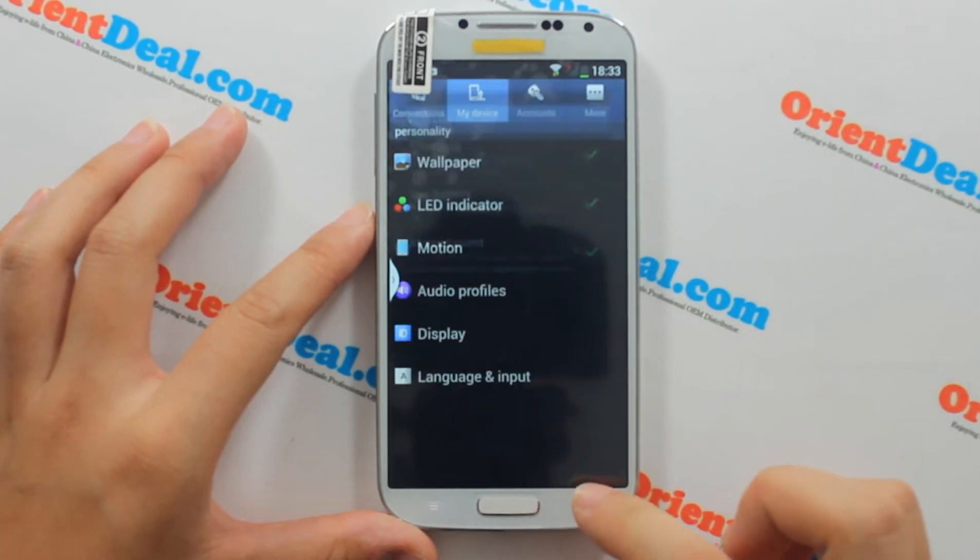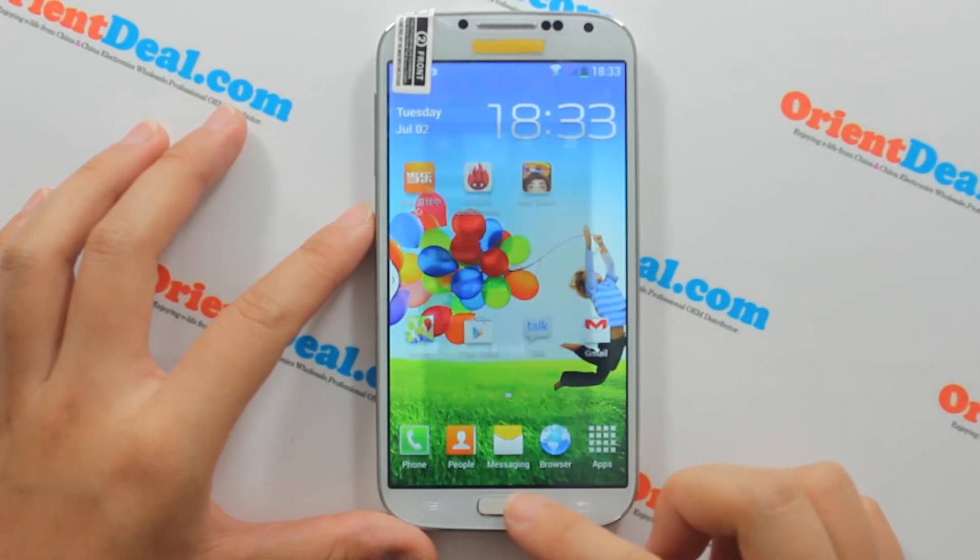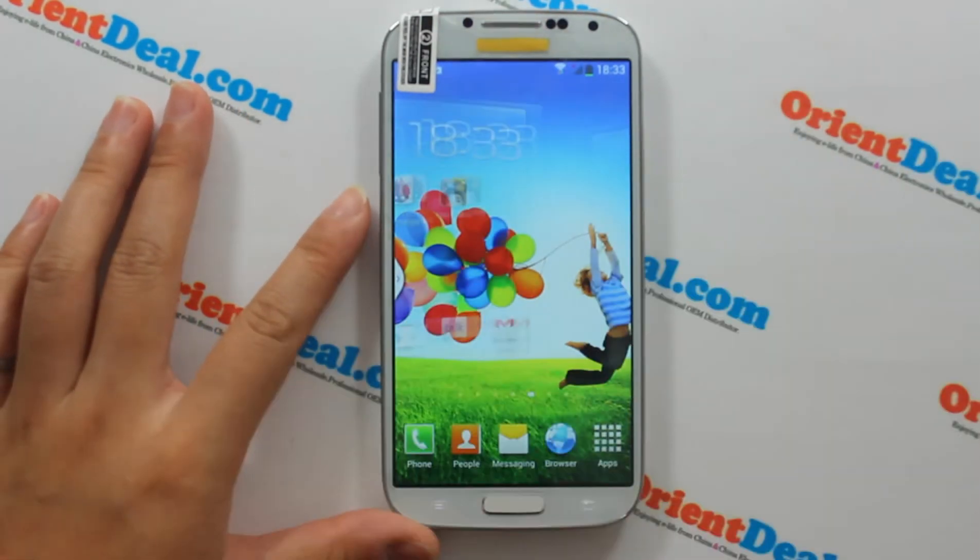Okay, let's try the hand sliding table function. Let's go.